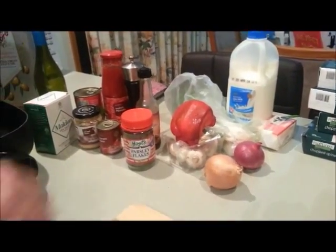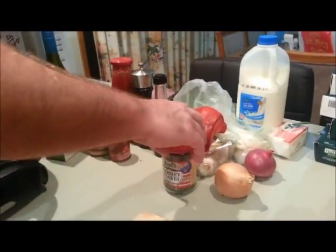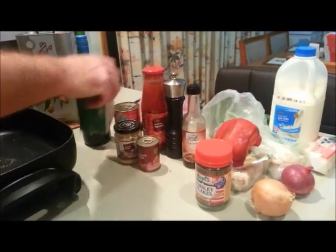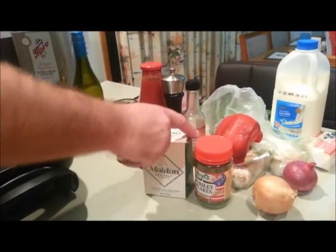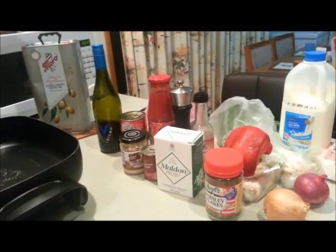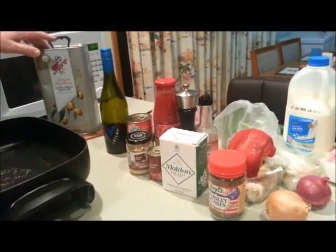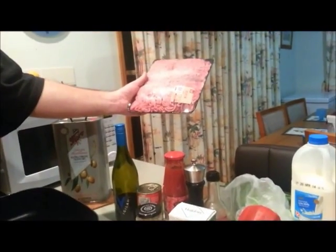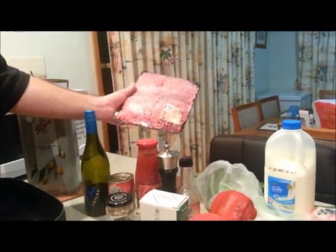I'm a bit of a stickler for having two different types of onions. Some condiments and flavours here: parsley, Worcester, pepper, some red sauces, garlic. Also got some Malden sea salt which my sister bought me recently - it's a lovely flavour. Some red wine for the sauce, some extra virgin olive oil. I've got some mince over here, a whole stack. I'll use some of that to make a chili con carne later but half of that will be for the lasagna.